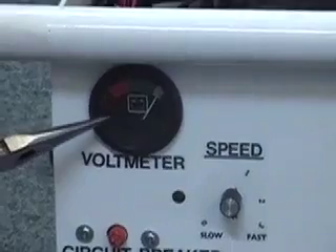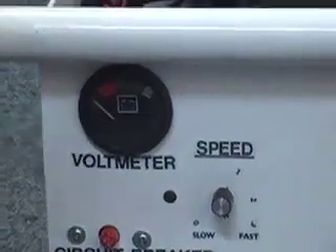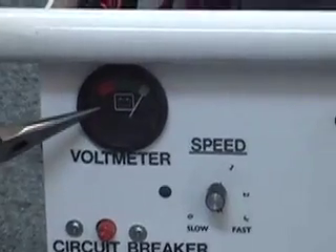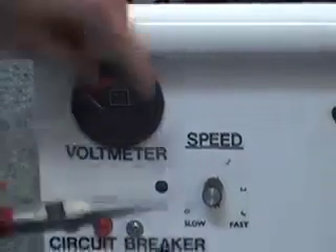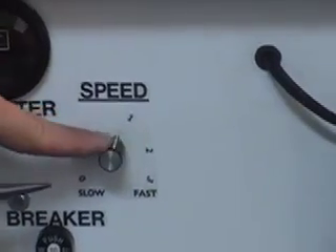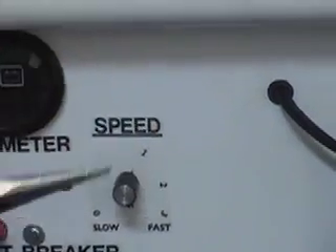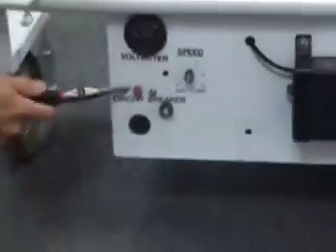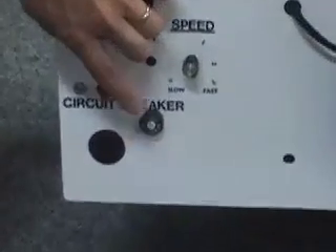The other items you must become familiar with are the battery gauge, which measures the remaining charge of the batteries; the high-speed dial, located here, which limits the high-end speed of the unit; the key switch, which turns the power on and off; and the circuit breaker, which helps prevent an amperage overload to the motor controller.